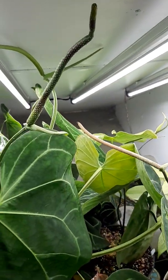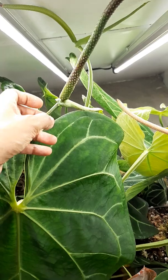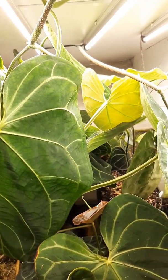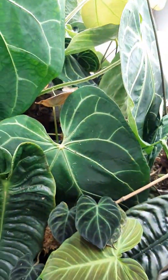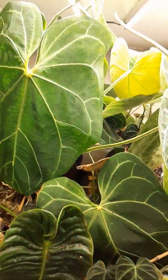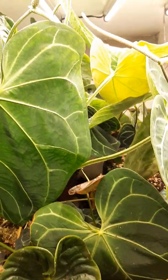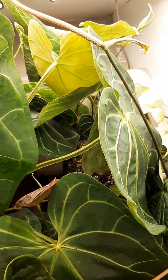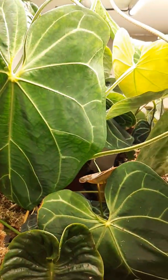It's important to label so you know what you crossed with. Also putting some sort of plastic cover is good because cross-pollination can just happen otherwise. I'm really excited — let's see what the Magnificum and Crystallinum Dark babies will look like!